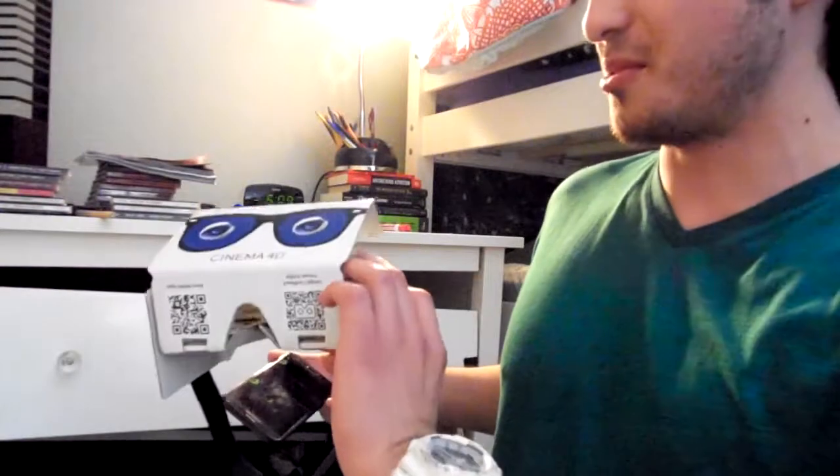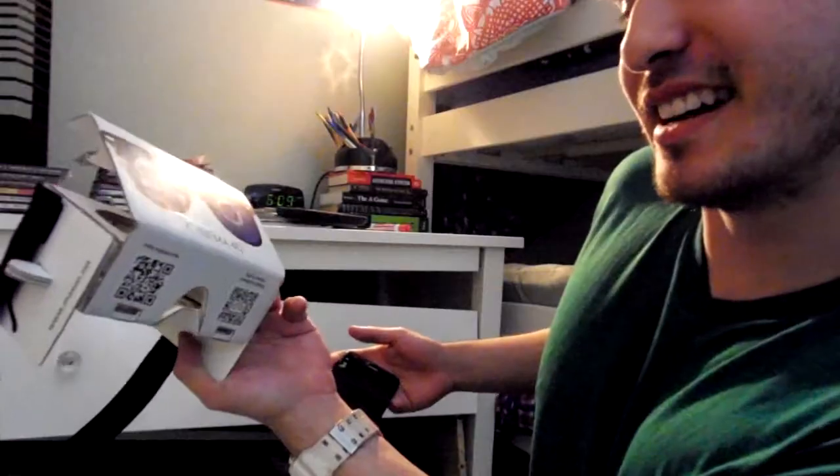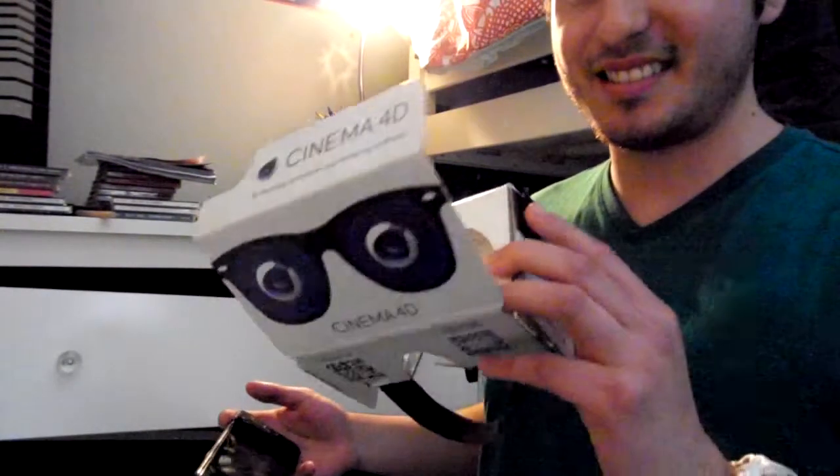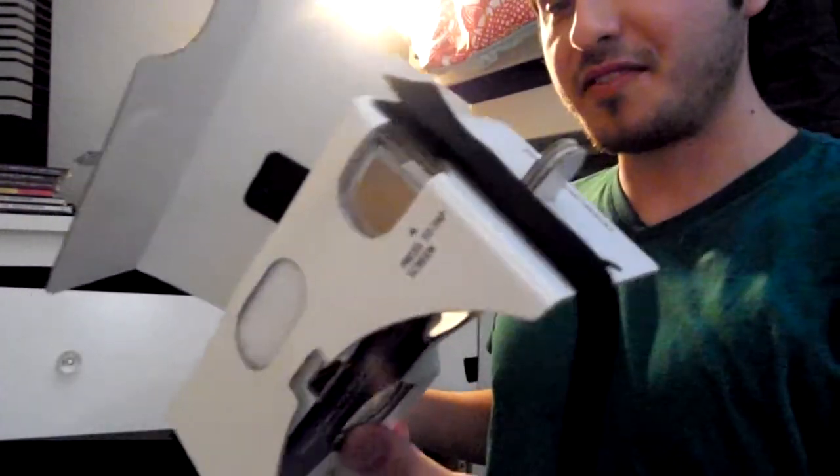I went on eBay and I bought one of these — it's a Google Cardboard. It's not exactly Google, but it's a Symba 4D. This cost me about $5 and I came with another one, but that one doesn't have a strap, so we're using this one.